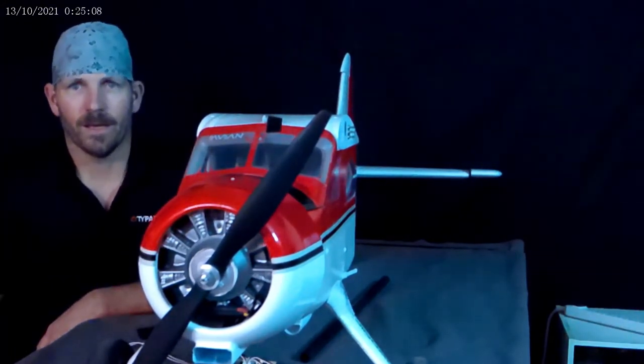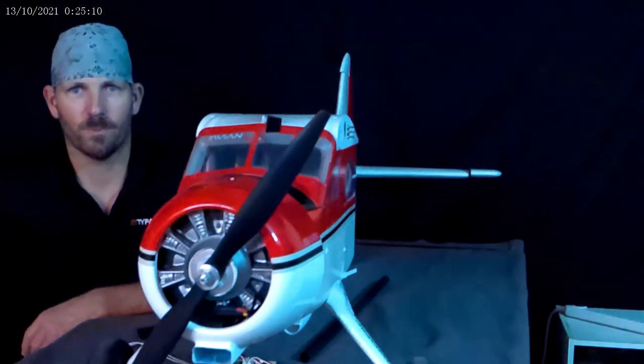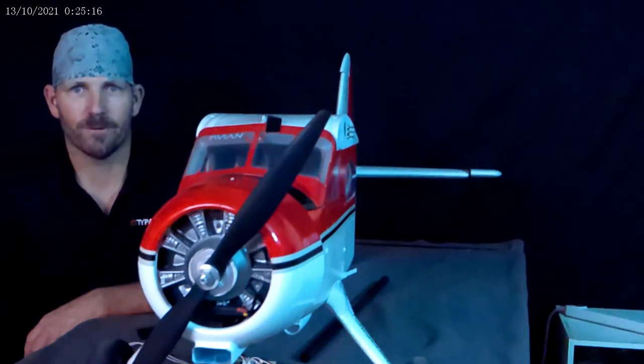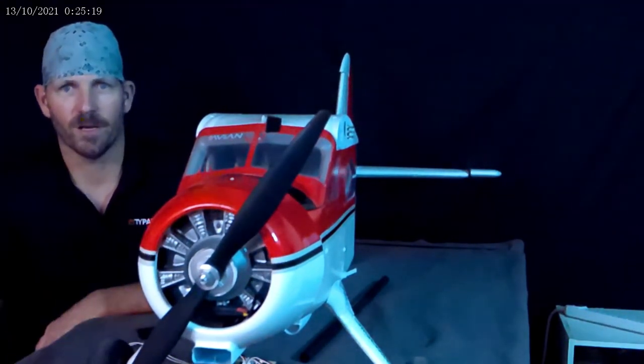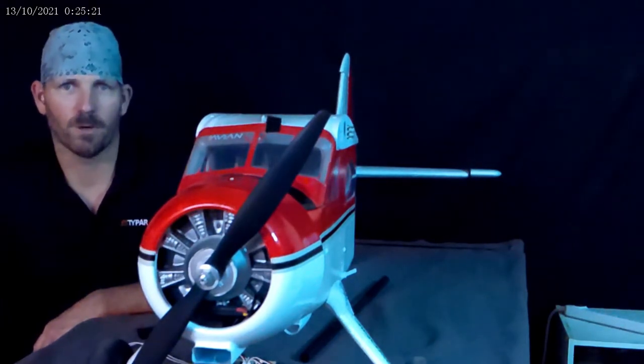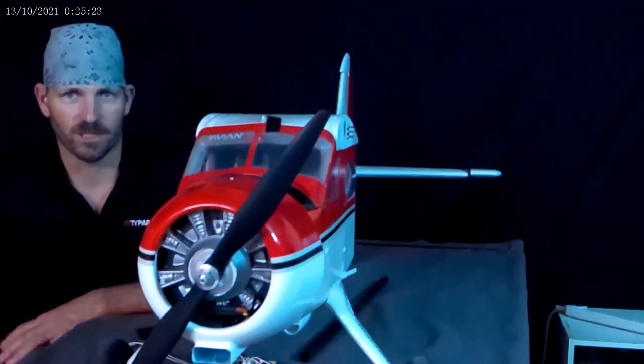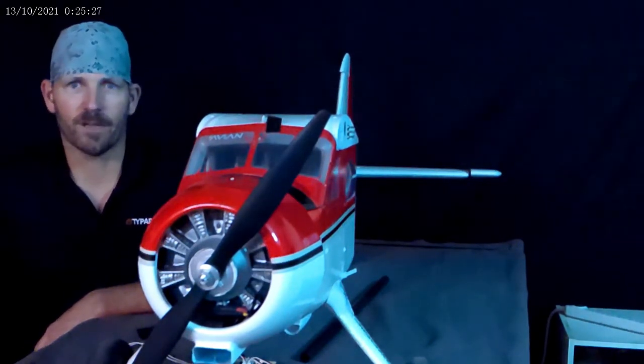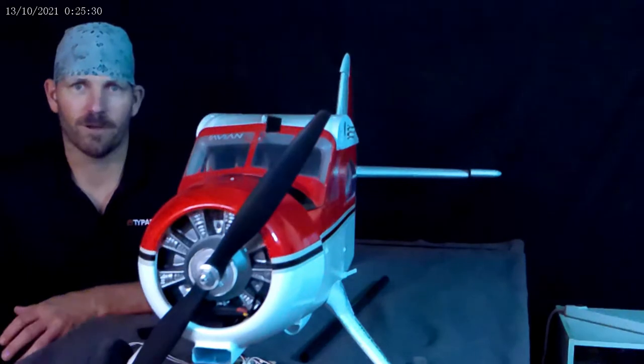A couple weeks went by and I saw an NX6 for sale on eBay for about $150. It had that red screen on it — listed as 'for sale, parts or repair, red screen, can't do anything with it.' So I bought it and couldn't wait to make a YouTube video to try to show people how to fix it.